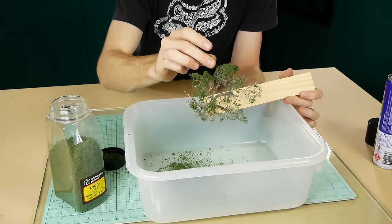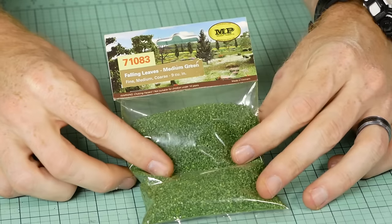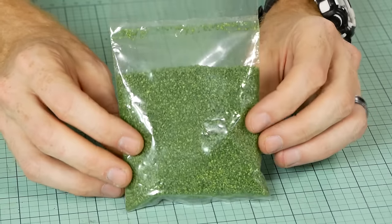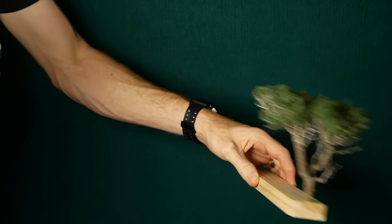To add more definition to the tree, I'll add some leaves. These are MP Scenery Products leaves, however there are leaves from Knoch and Tremendous that I use quite often as well. It just depends on color preference because they are all slightly different. The same process is applied with the spray adhesive.